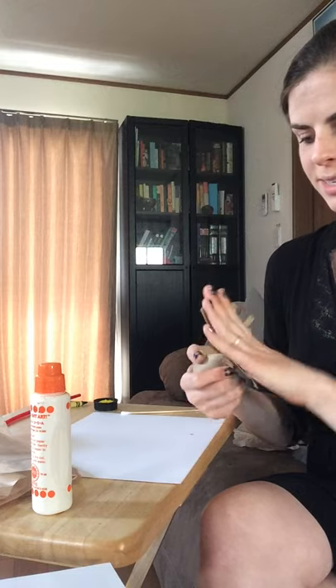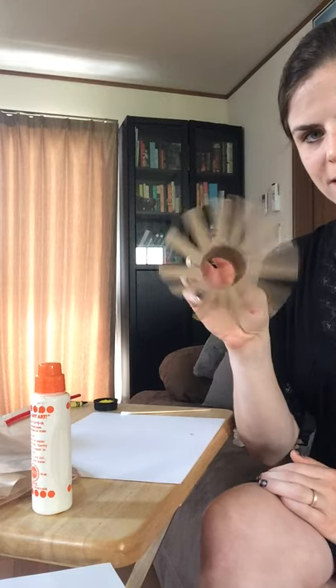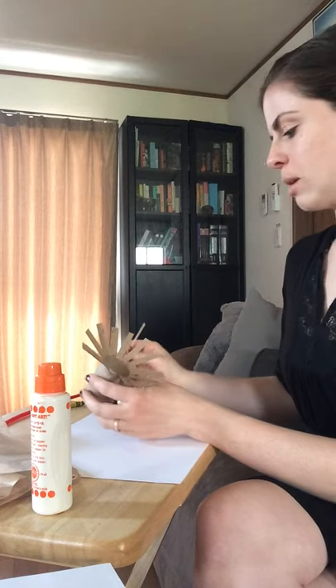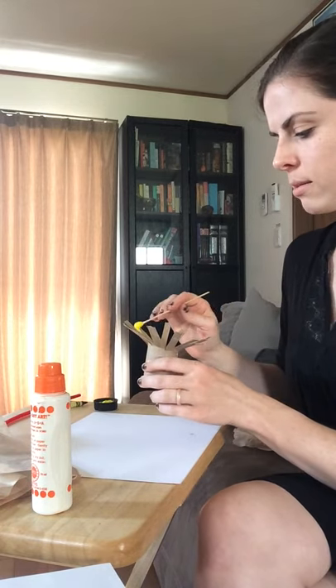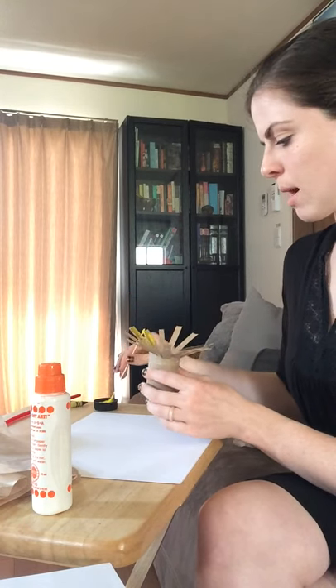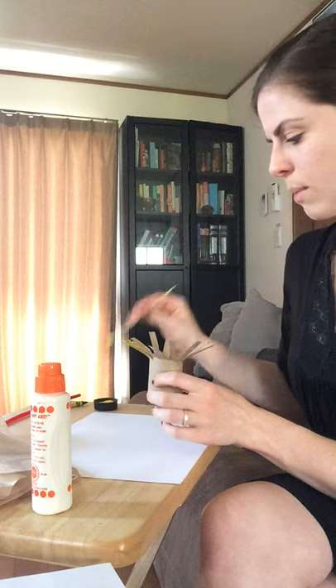Fold it out — it kind of looks like that, just like we did with our other craft. But now we're taking it a step further. You're going to put your paint on to your petals, getting the paint on as much as you can — a good amount on each petal.